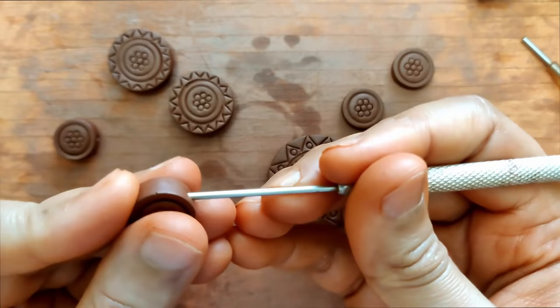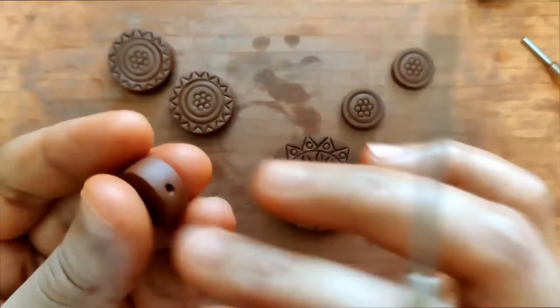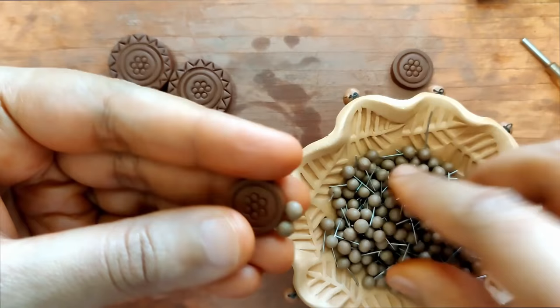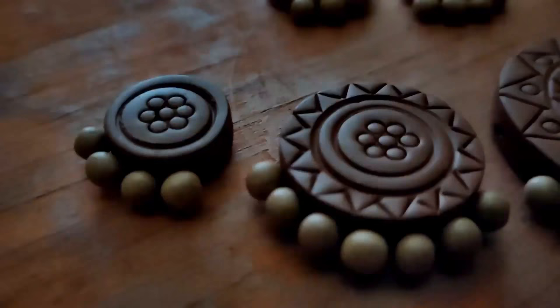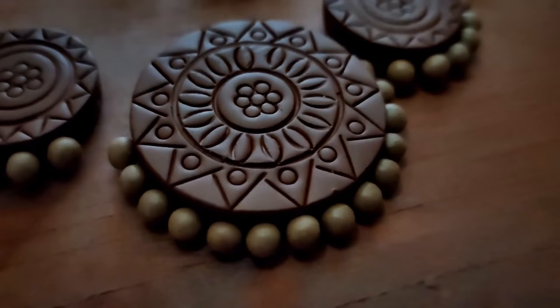The hole is made on the top part of every individual piece — not in the center, but more towards the top. I'm attaching stick beads to each of them. The entire piece is now ready; we let it dry for a couple of days and then get it fired. Once it's fired, we can begin painting on each one.